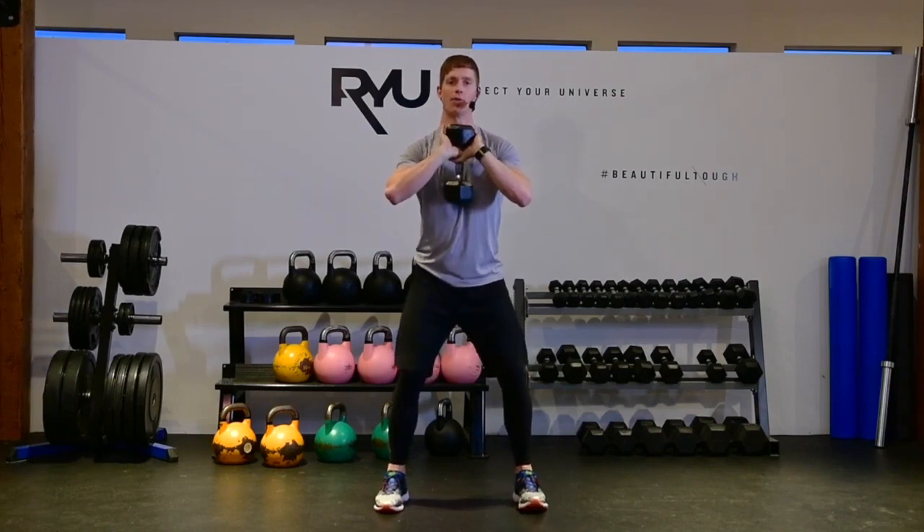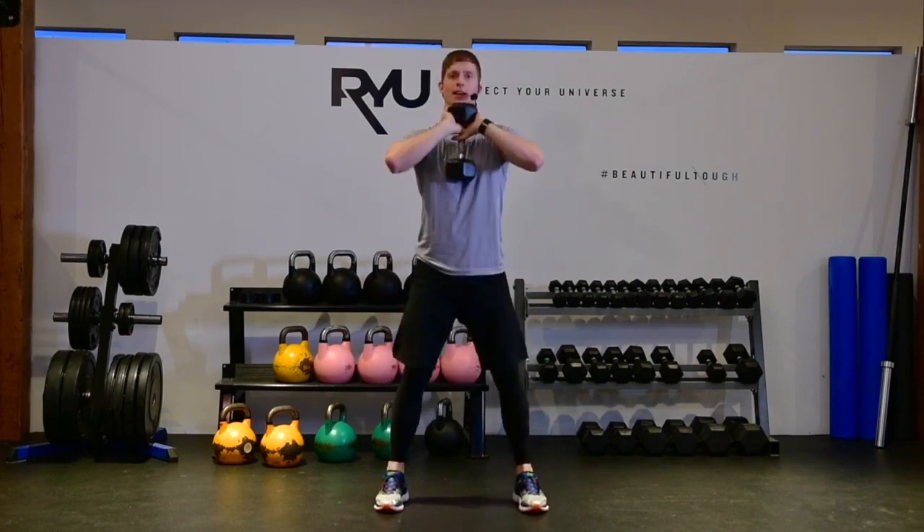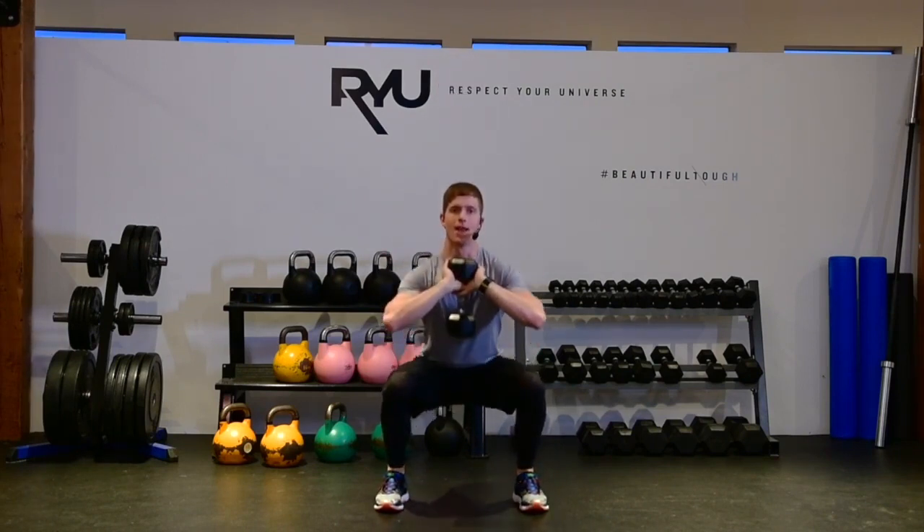Go into a little bit of a wider than normal stance squat. Breath in, exhale. Breath in, exhale.